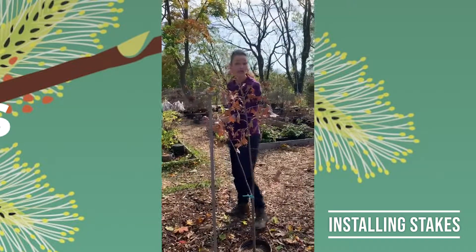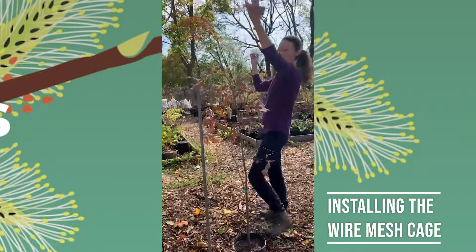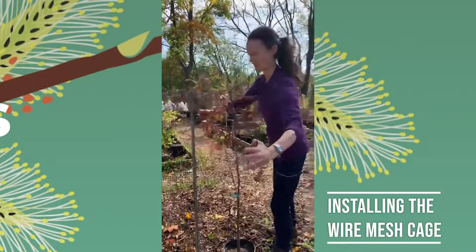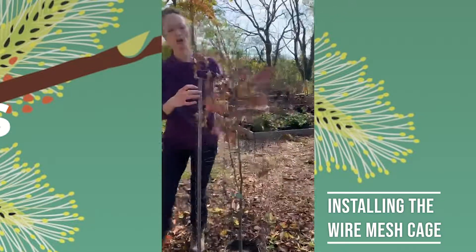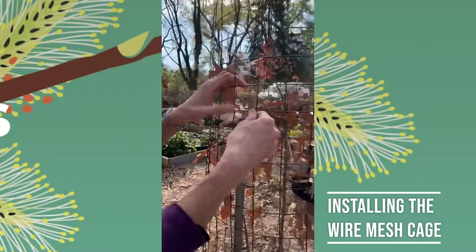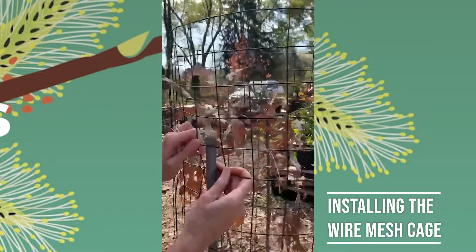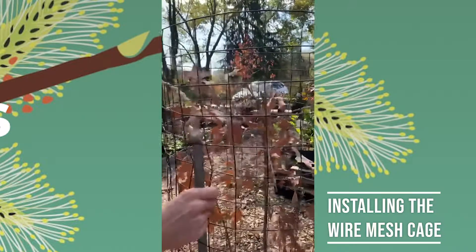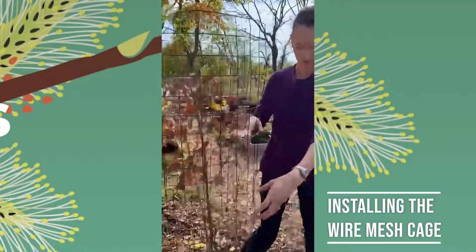If you have a larger tree, consider using two stakes. Then take your metal caging, which is very lightweight, put it around the rebar and your tree. And because it's so flexible, you can lift up this caging and sort of bend it in over the stake to hold it in place. That's enough to keep it upright throughout the seasons.